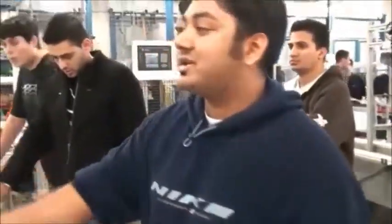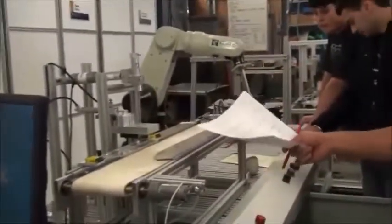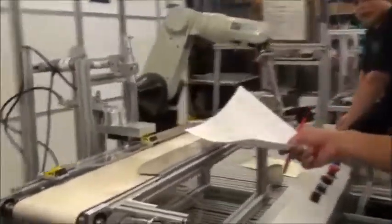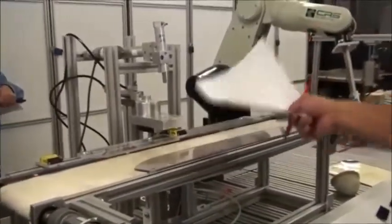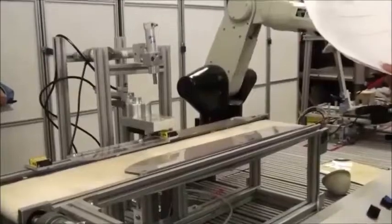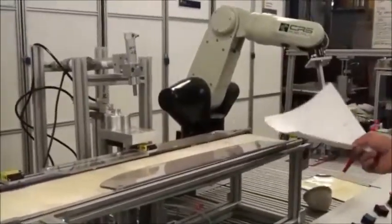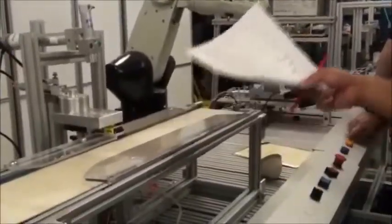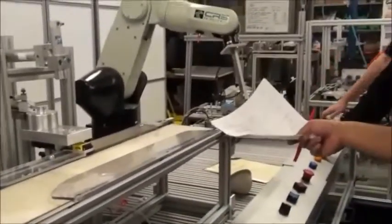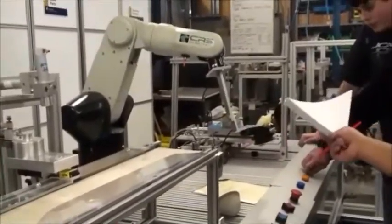I did all the programming for when the block arrives: when the sensor detects the block, you start the motor. I had to program the whole stamping station where a solenoid extends and stamps it, and the motor turns on to move the arm forward to stamp it. I have the conveyor belt stopping every time it's being stamped, and blocking at the end of the conveyor belt.